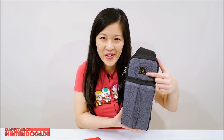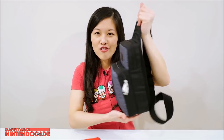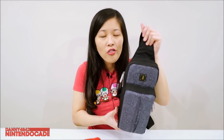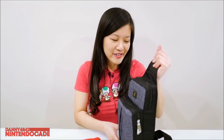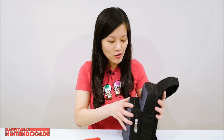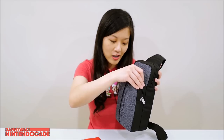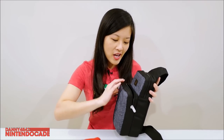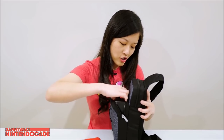I already packed everything in it that you'd need when you travel or are on the go, and I'm going to show you what really fits in there. First, I'm going to show you this small packet — when I open it, it actually fits a Nintendo Switch dock.